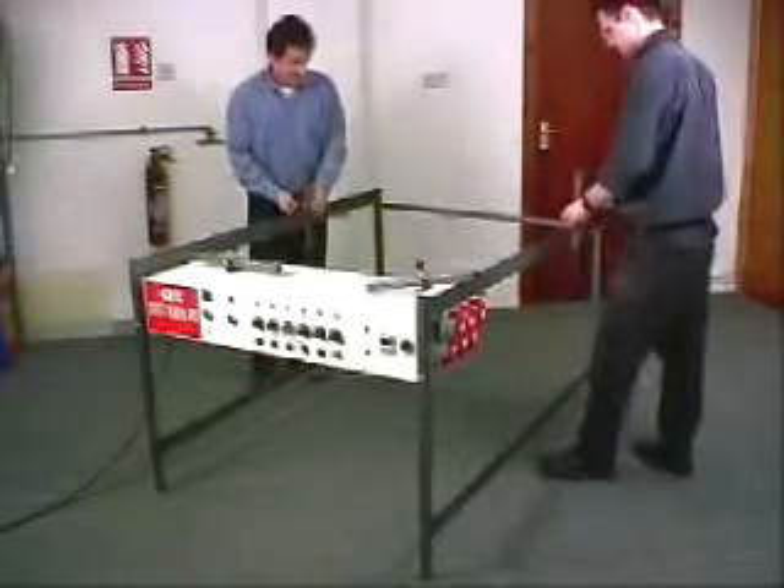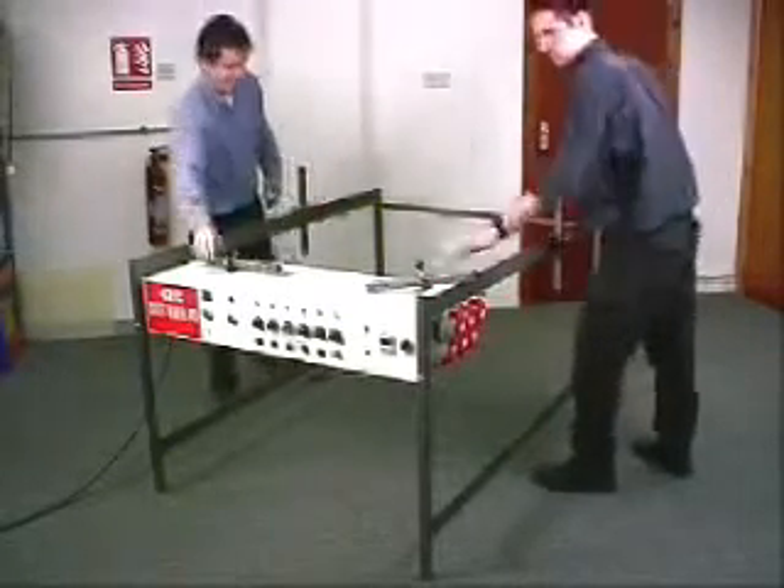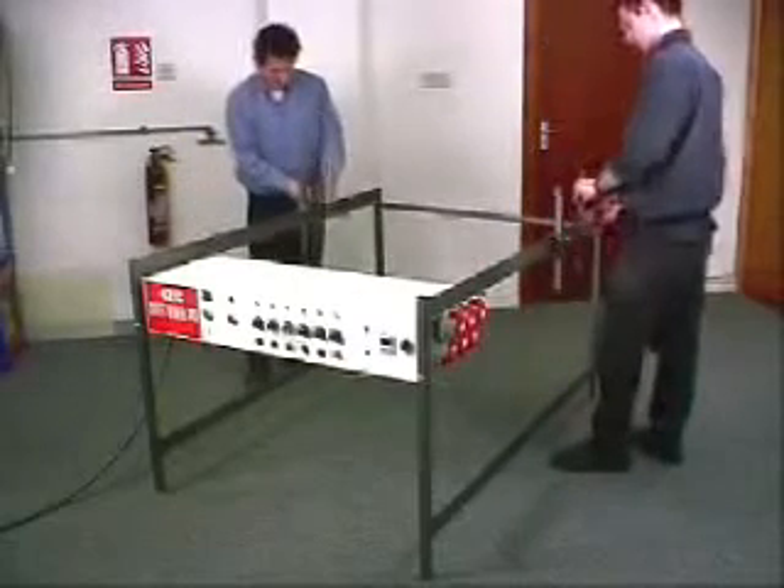This film will show you how the sheet heater 240 is assembled and then used to make a radius curve in a 10mm sheet of acrylic.